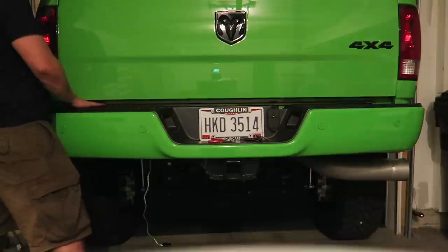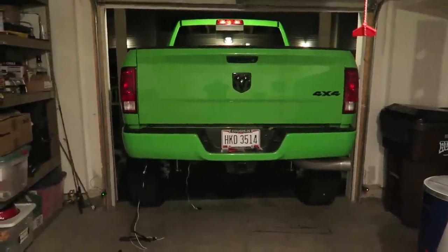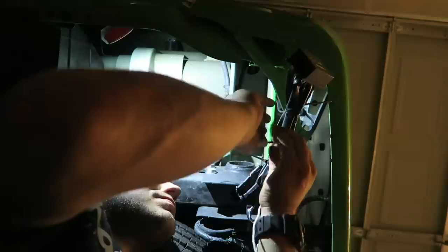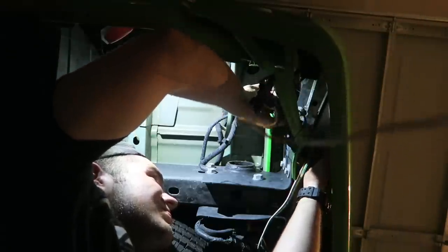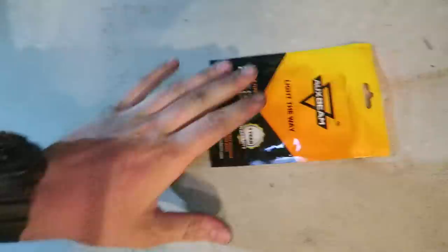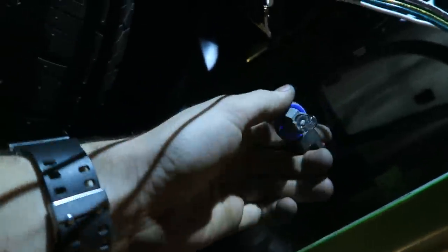Look at that — this much space on this side and this much space over here. I'm trying to line it up, but we're pretty much on straight, so we're just going to connect all the connectors and zip tie it up. Since we're underneath the bumper already and we have leftover T10 bulbs, we're going to get under here, take these out, and swap them — super simple, just turn and they come out.